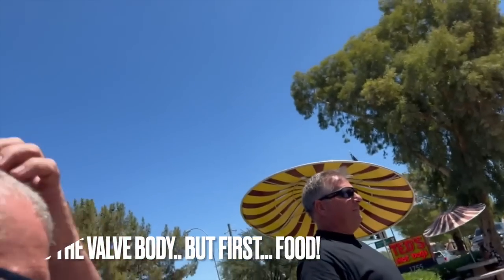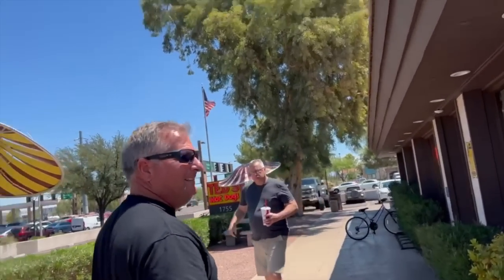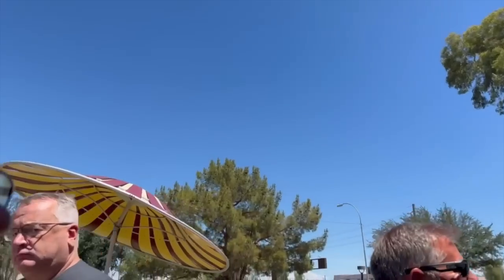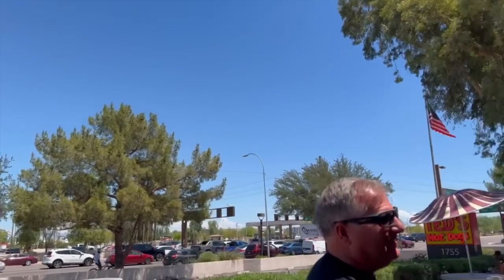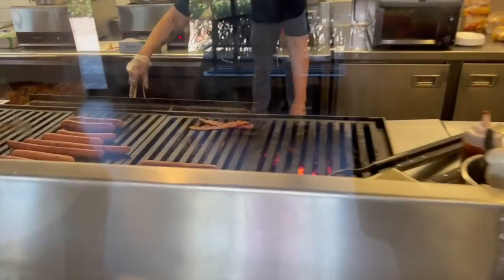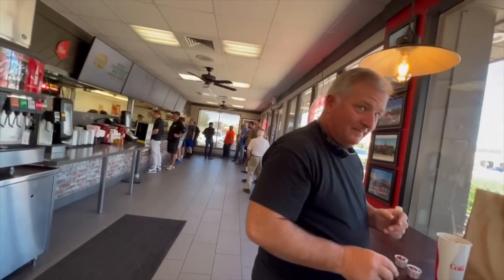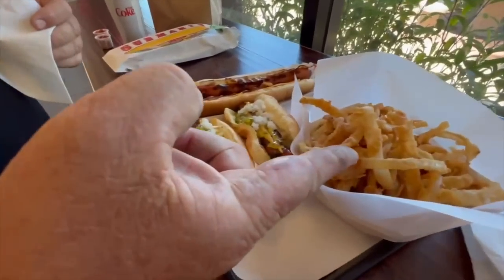Jimmy used to live here in Phoenix, worked for some electronics company. He's brought me to this hot dog place — Ted's Hot Dogs. He says this is the only chain outside of New York. It's lined up out the door. He says it'll be like that most of the day from lunchtime on. Let's see how this goes — we've got onion rings.